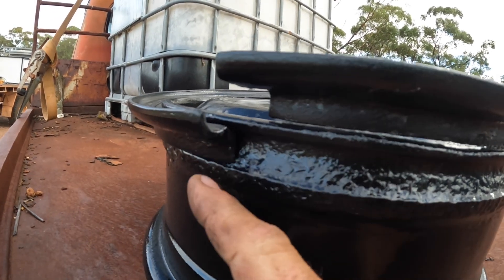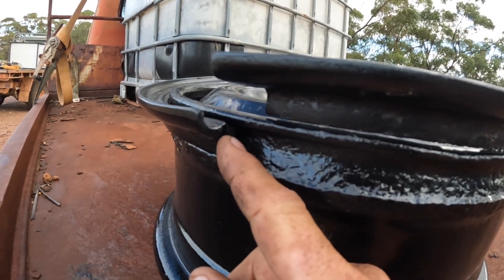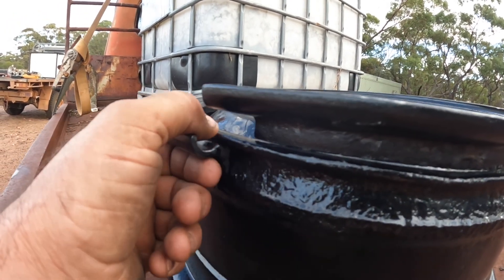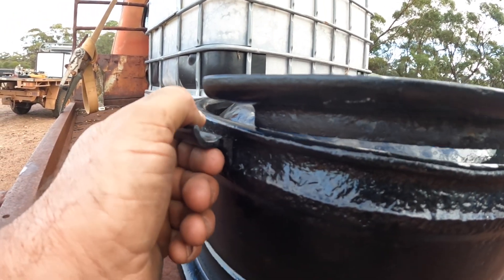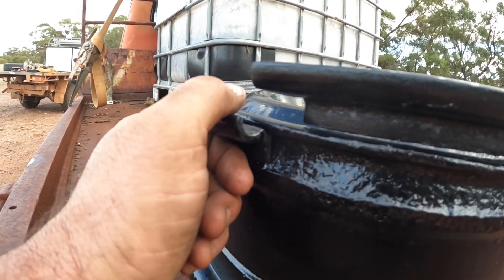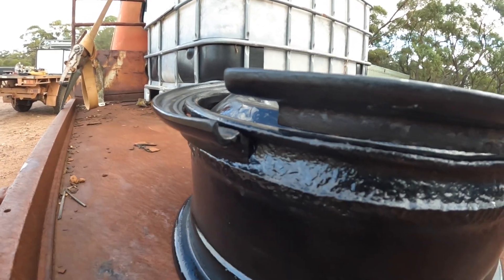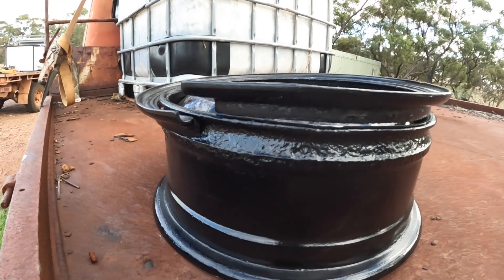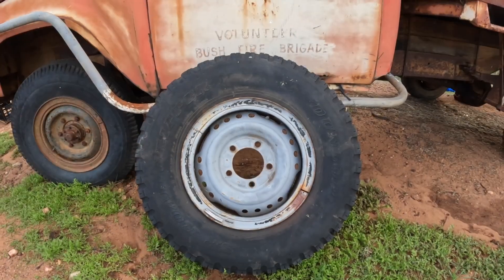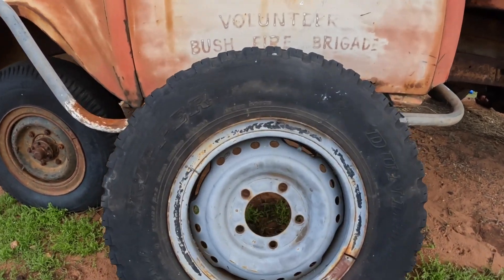If you do not do this correctly — particularly on the older ones, they have a much smaller lip on them — this can slip off as you pump the tire up, and then this becomes a projectile and it can be exceptionally dangerous.